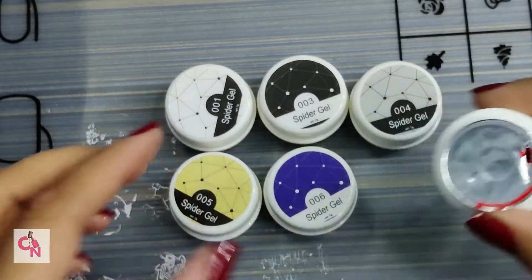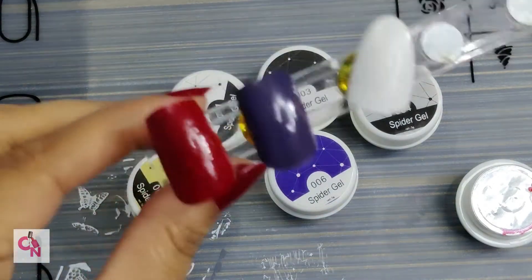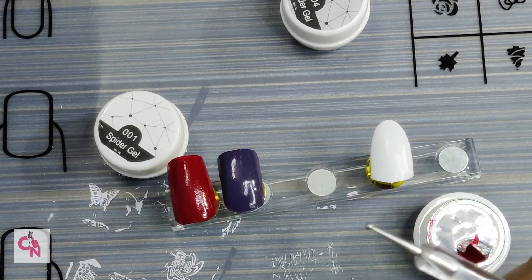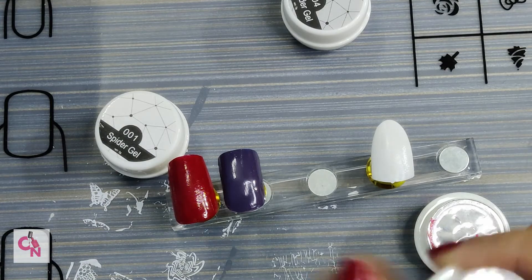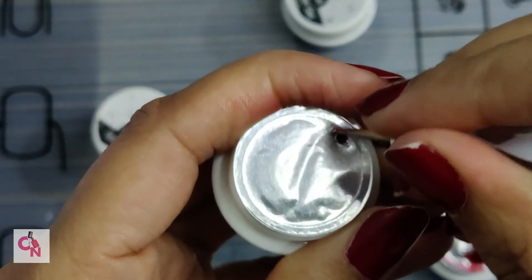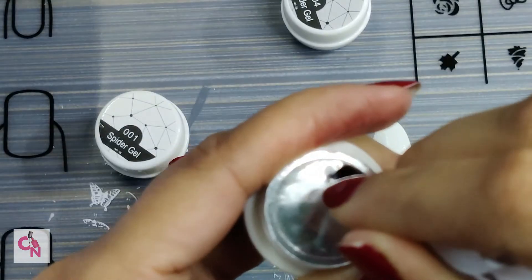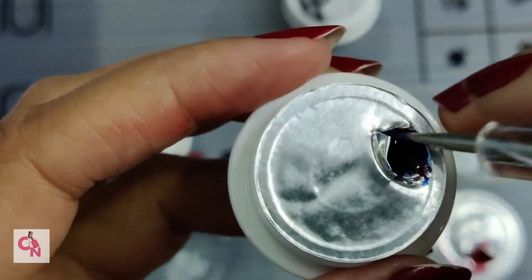I have already opened it, so let's try the others first. I have everything set here and I will show you. Let me show you the red and the blue ones. You can open them easily — I prefer making a small opening so that the gel does not dry out completely.